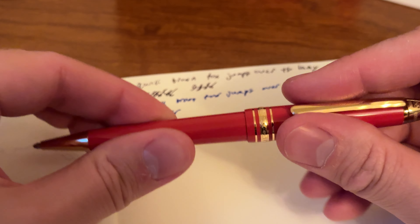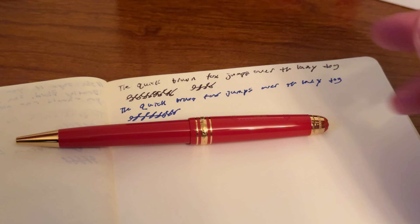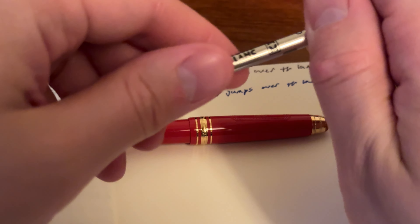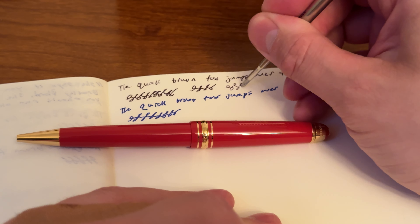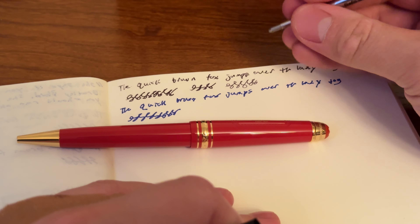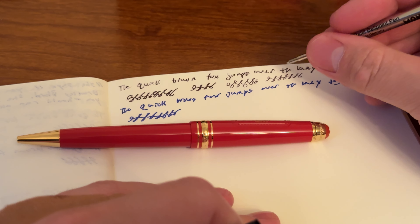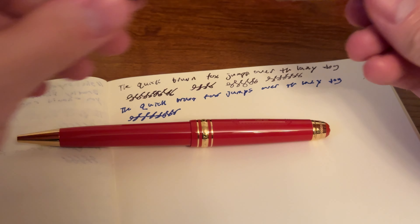I listened to people online and went with a broad insert — you can't change it when you purchase it, you have to buy the inserts separately. This came with a medium, which is just as smooth. The broad is not smoother than the medium — I would disregard those comments. But it is a thinner line with the medium. You can see the line thickness is quite different.